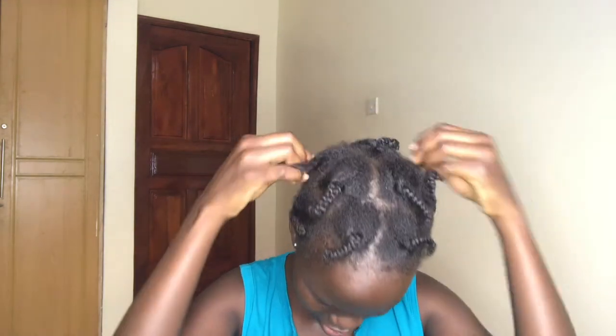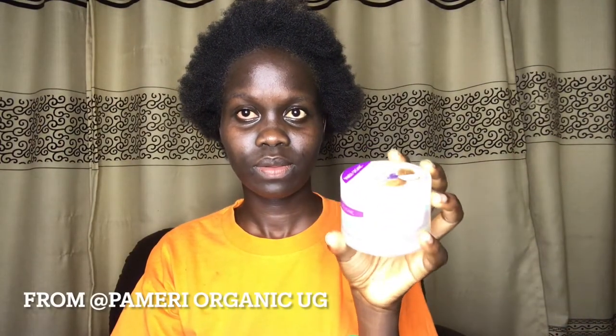The first style I'm going to do is the high puff. As you can see, I have put my hair in three twists, which I did last night. I'm going to show you a mini clip of how I did that and the different products I used. To make my hair spray, I added amla gold, coconut oil, Jamaican black castor oil, and some water. I'll also be using shea butter from Pameri Organic.